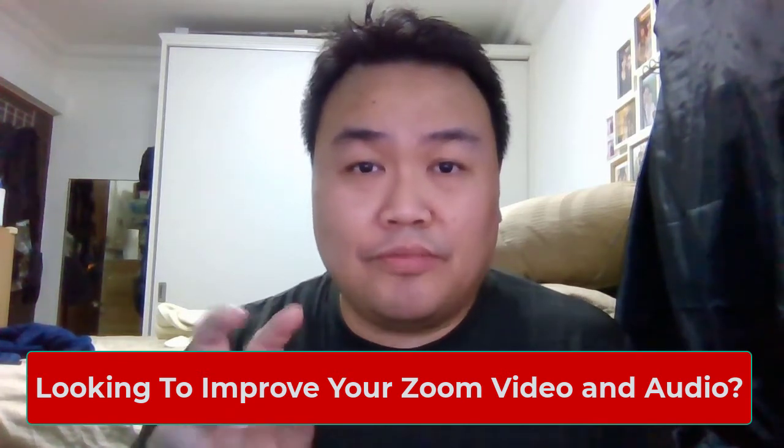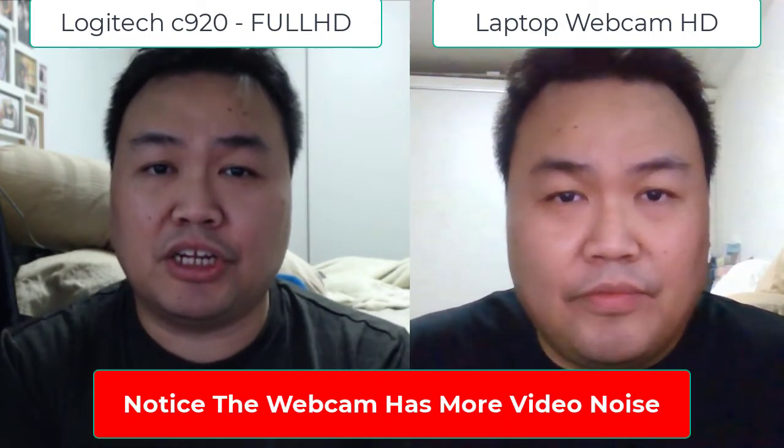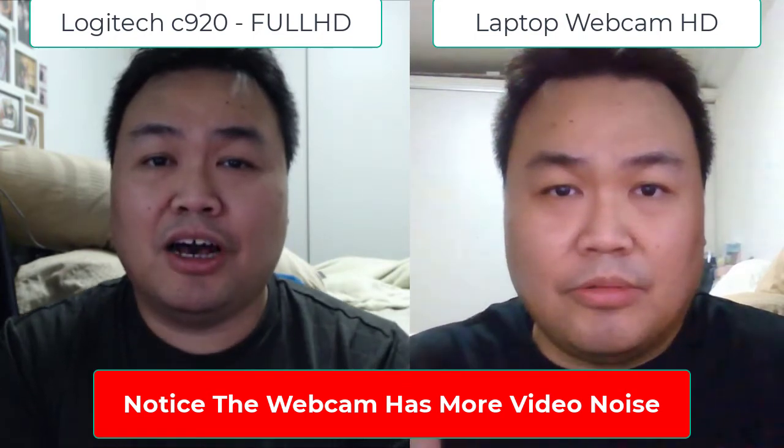I'm going to show you a video comparison between the laptop which you're viewing right now, comparing to a proper webcam which is the C920 which I am using right now. What you're looking at is the C920 video compared to the laptop webcam. You can see there's a major difference — this is Full HD recording here and that one is only 720p. That's the big difference between having a webcam and not having one.